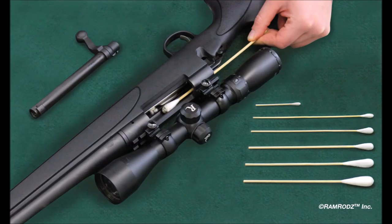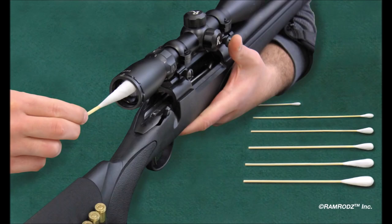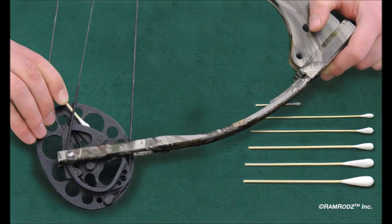Here are some additional examples: removing sweat, debris, and lint from your carry gun; cleaning and lubricating the bolt channel of your field rifle after being exposed to the elements; and detailing the receiver of your shotgun after breaking clays.